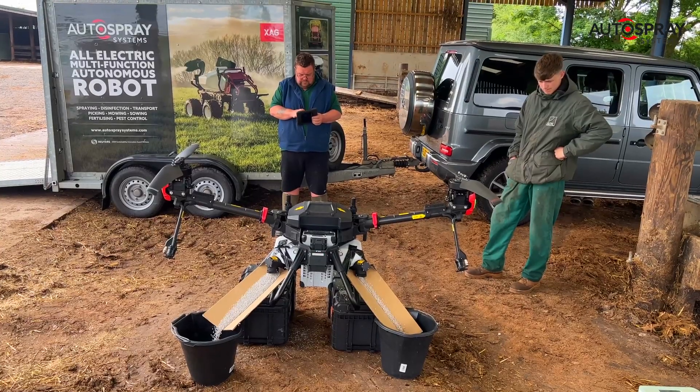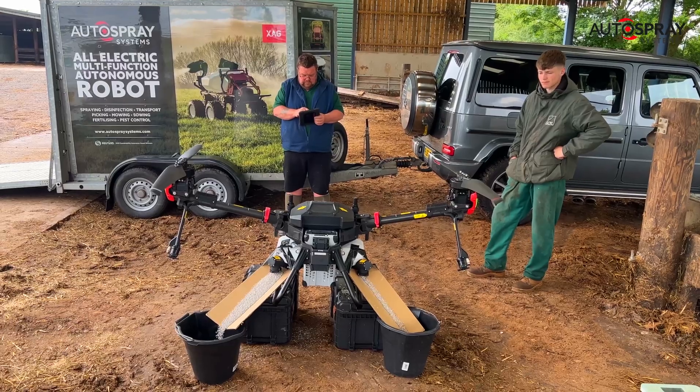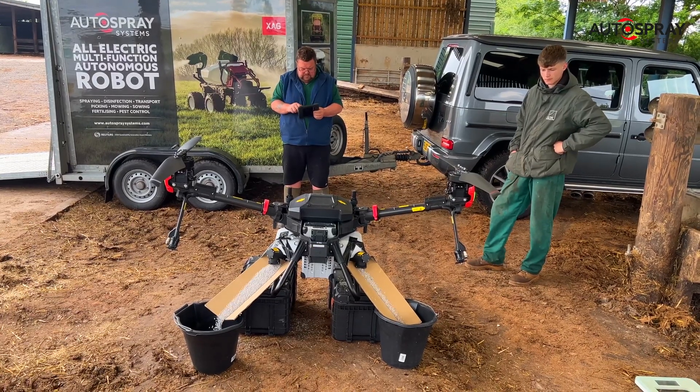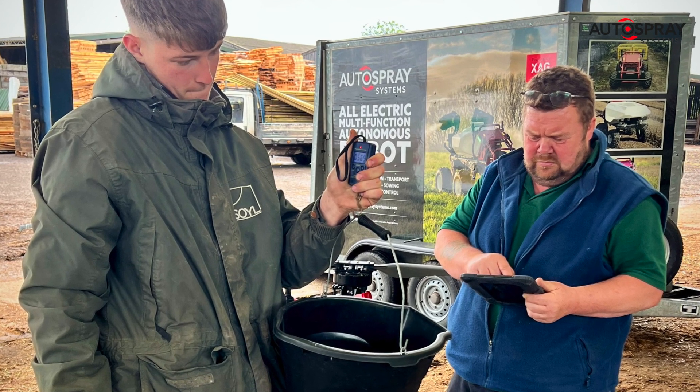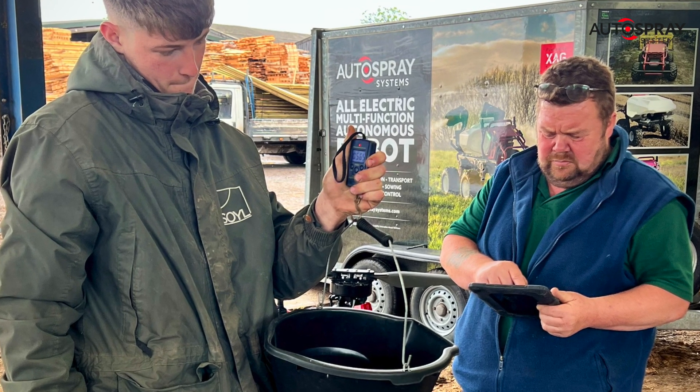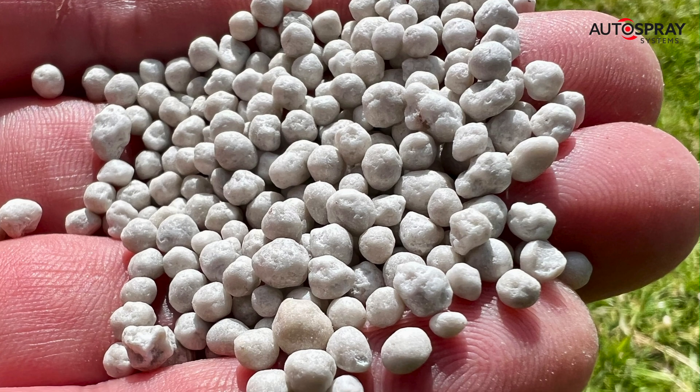Before we headed out to the field, we calibrated the drone's twin auger feeding system using each of the spreading media due to be tested. In this case, it was two commonly used agricultural fertilisers, CAN and Nitram.